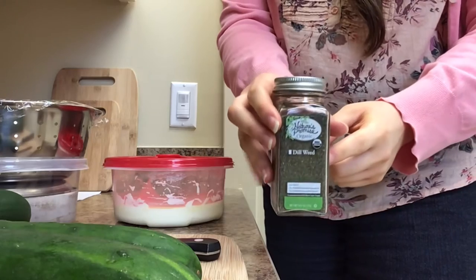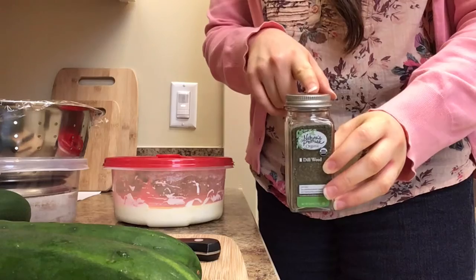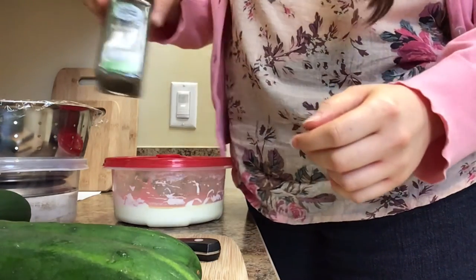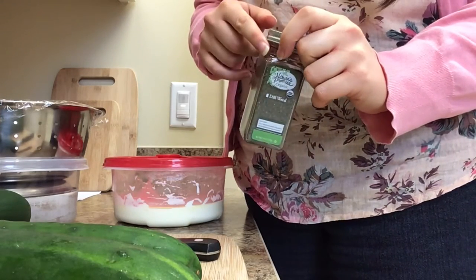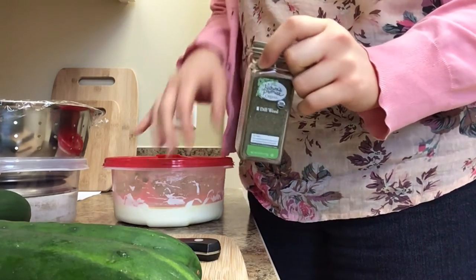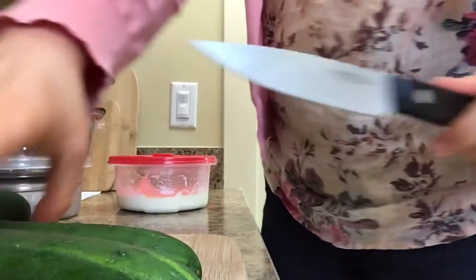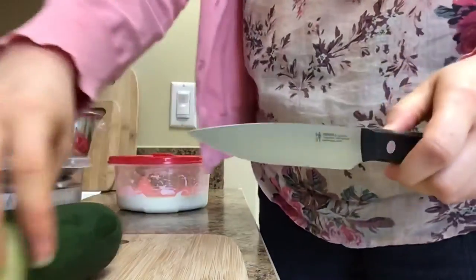Normally I would use fresh dill from my garden, but since I'm here at the library I'll use the dried dill. By the way, dill is really easy to grow — you just sow the seeds early in spring. Another fun thing about it is that it's a host plant for the tiger swallowtail butterfly, so you can attract really pretty butterflies.